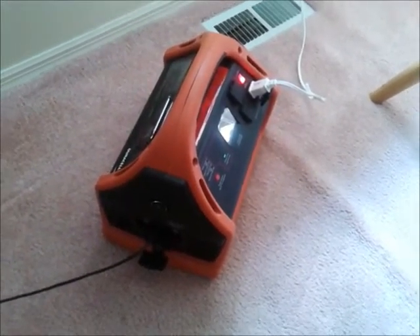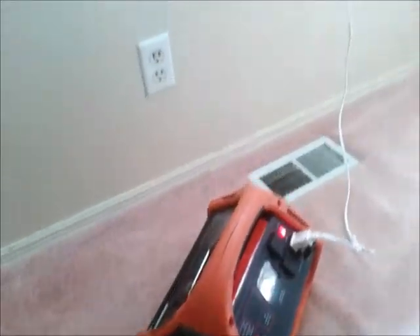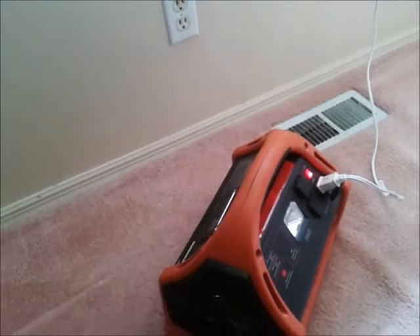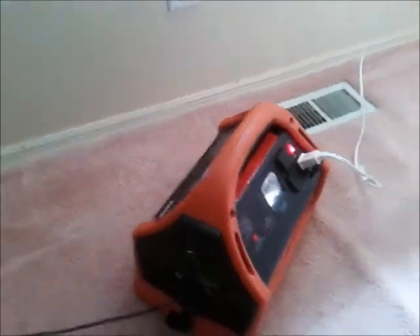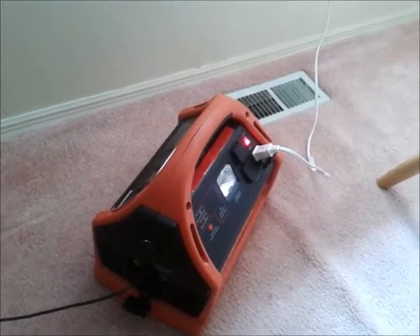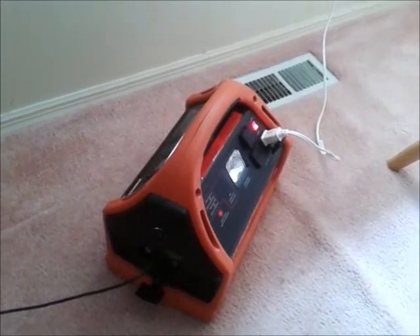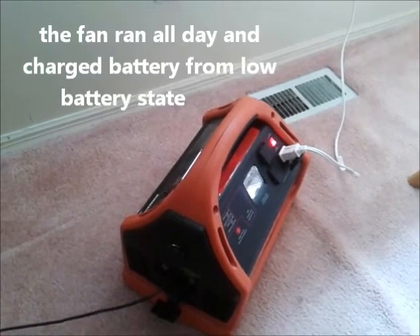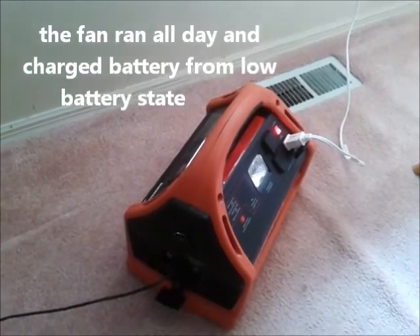These are great little things for if you just think of little power stuff like this that you can run even in your house or when you're RVing. I love this thing for my RV — and yeah, so that's what I'm doing.